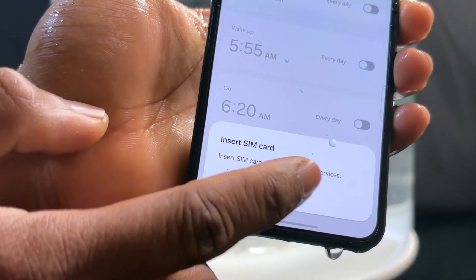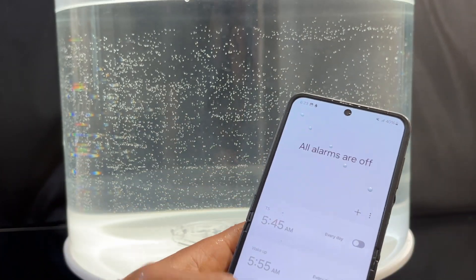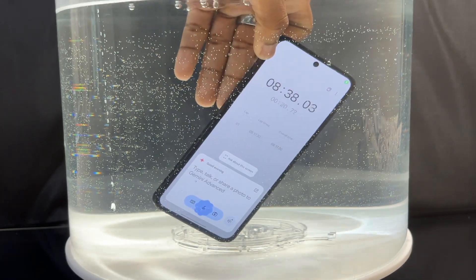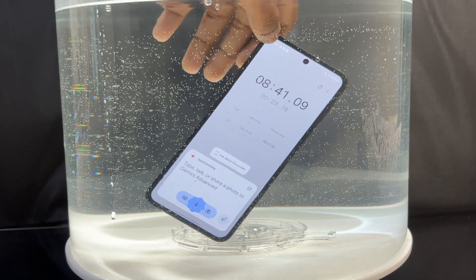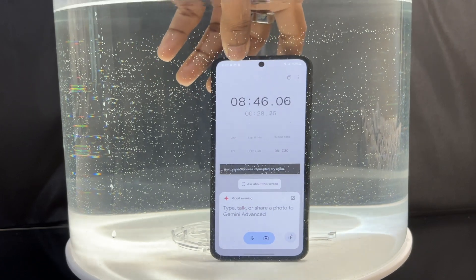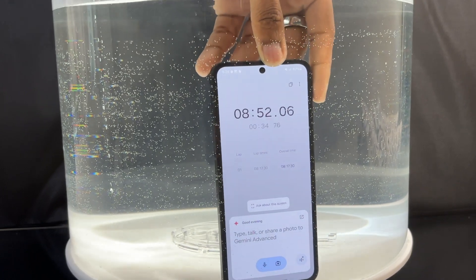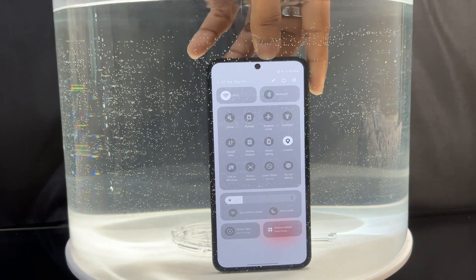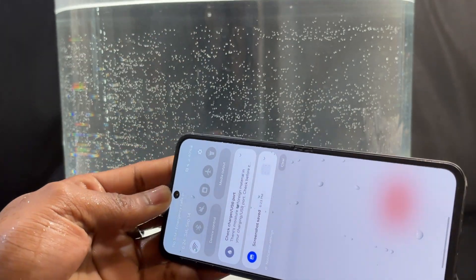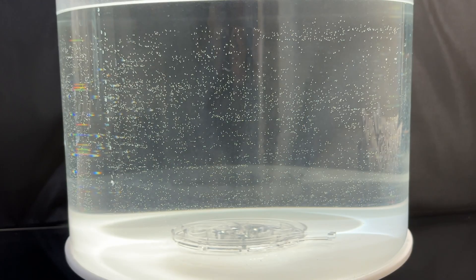An 'insert SIM card' notification appeared after I removed the device from water, which is very strange — I didn't remove the SIM card tray. This is the first time I've seen this with a Z Flip; I never had this with the Z Flip 5. Gemini also activated, likely from another ghost touch. Near the edge of the water tank I got another ghost touch that put the device into the control center. Water was also visibly flowing out of the hinge mechanism.